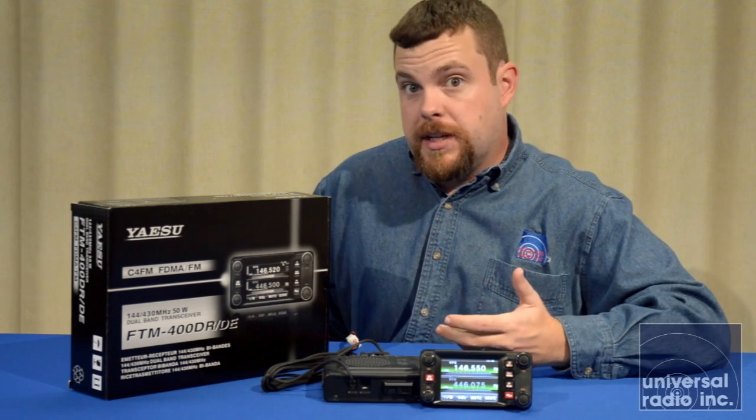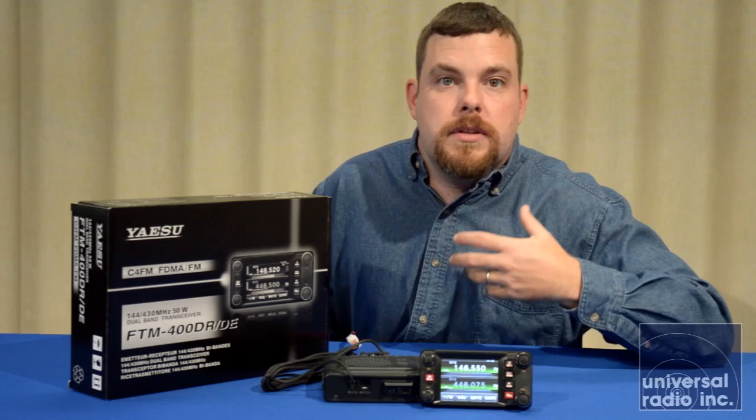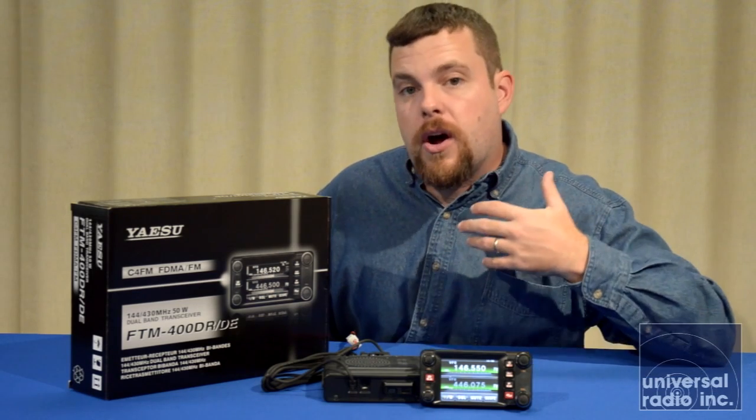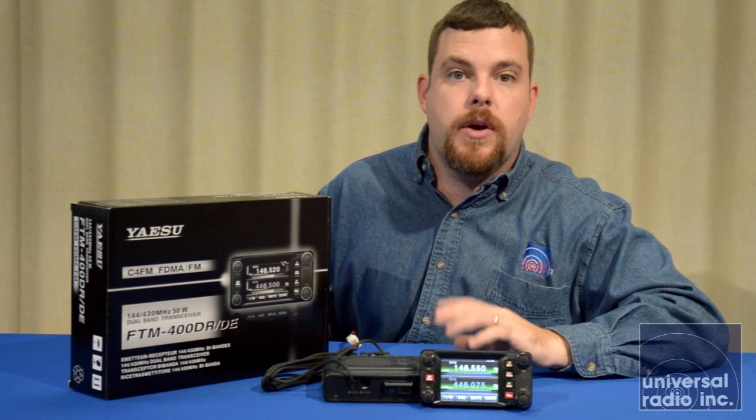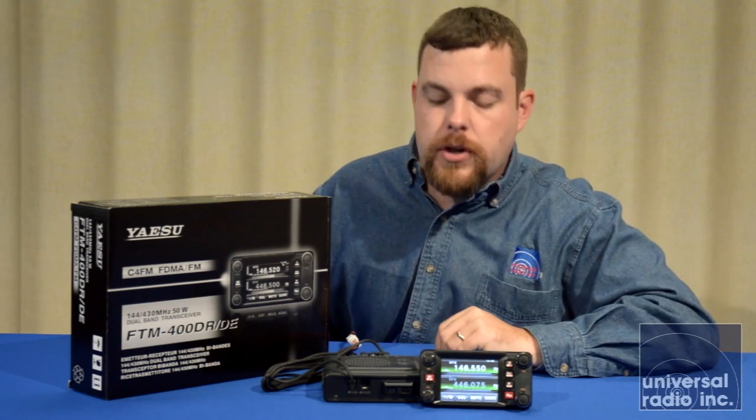This radio has a built-in GPS and all of the abilities to do APRS built-in — no optional accessories or anything needed to make it work. All of these options are built into the radio ready to go. The GPS antenna is built into the head unit, so make sure wherever you put it that it's going to have a good view of the sky for good signal.